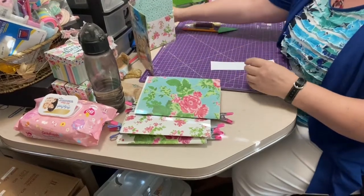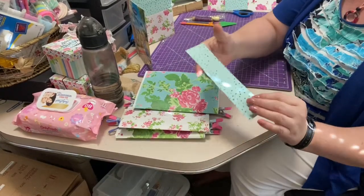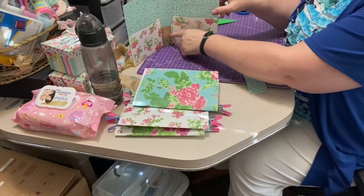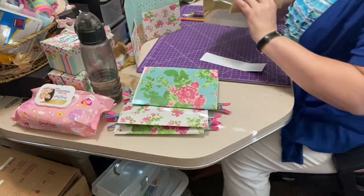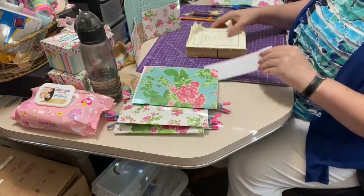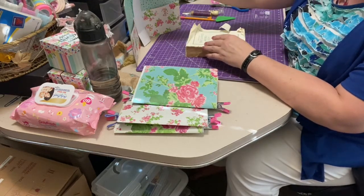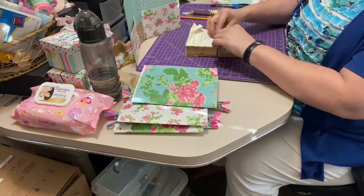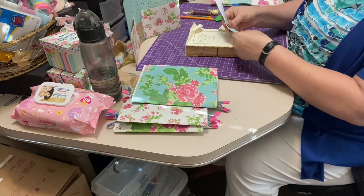I'm just going to let that sit up there for a little bit. We're going to take this piece of paper now — the one that we kept back from when we did the inside of the cover. And we are going to take our little book block, which is the inside of a Reader's Digest book, and I'm going to mark some holes on it.